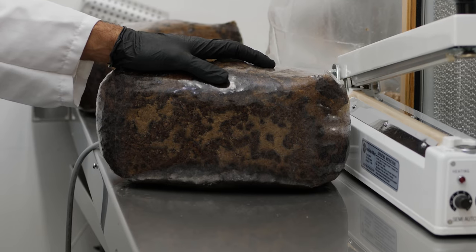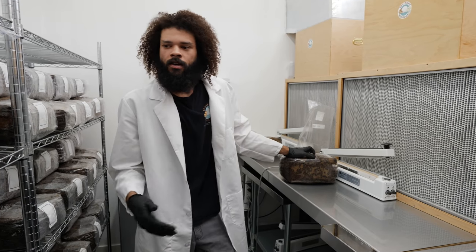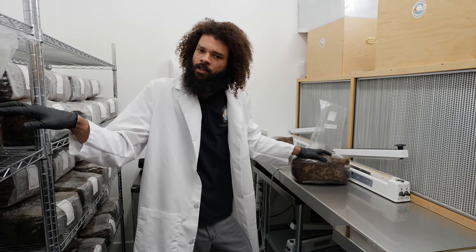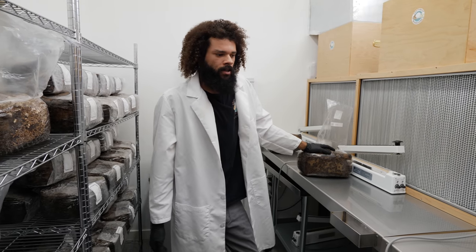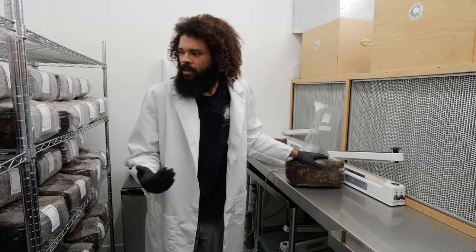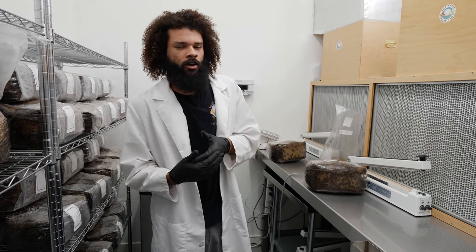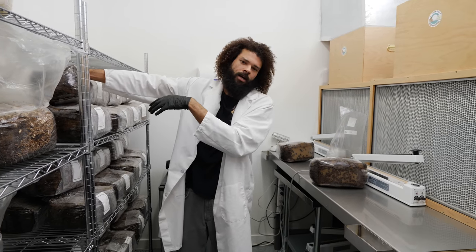This current substrate is a blend of oak hardwood sawdust and soybean hulls, but soybean is just used as a supplement. Oak is really the main hardwood that the mushrooms we're growing are thriving off of. You can use a multitude of hardwood-based substrates and then supplement them with something like soybean hulls or any agricultural waste. Wheat bran is another popular option as well.